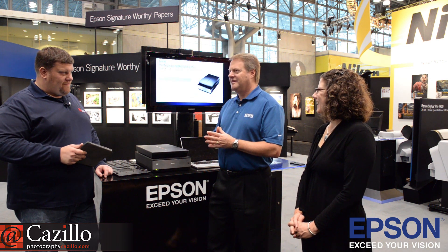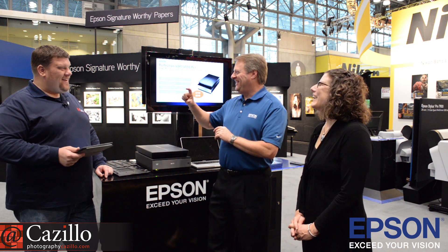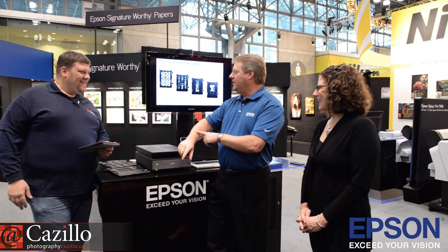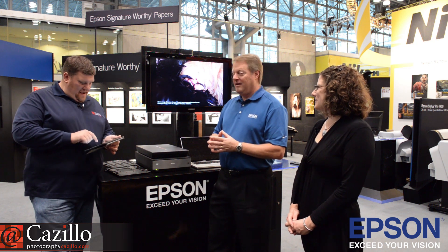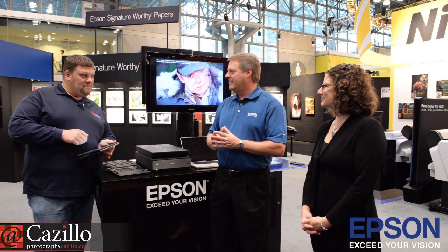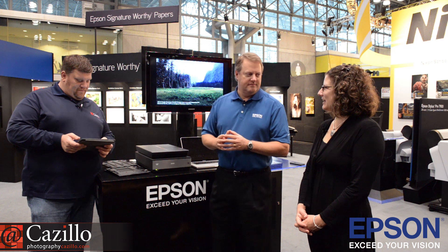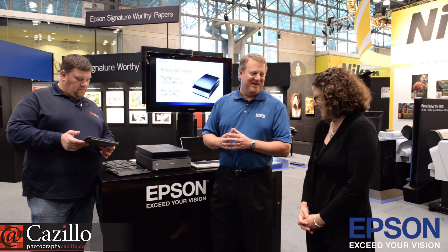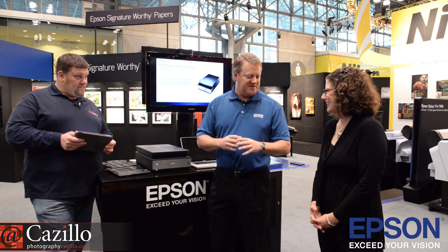If you were a crayon, what color would you be? I was born long enough ago that there was still a flesh-colored crayon, and that's about my skin tone—I understand why Crayola had to eliminate that name, but I'm the original flesh color. Name something always in your refrigerator: almond milk—I put it in my coffee. Favorite thing about your company? Stability. How long have you been with Epson? A total of ten years over two periods, starting in 1996. Any irrational fears? I think all my fears are very rational—I don't fear heights, but I fear falling off of them, so I stay away from the edge.